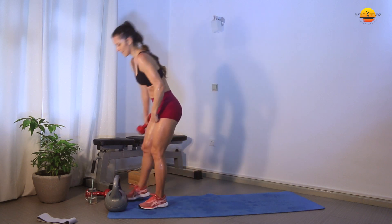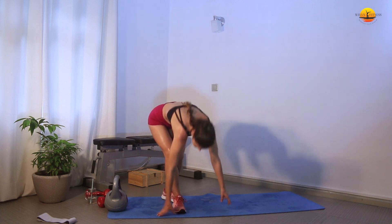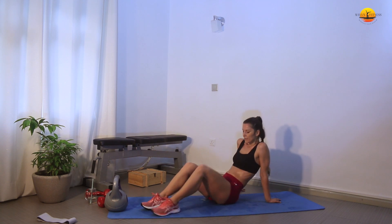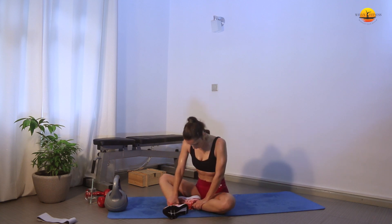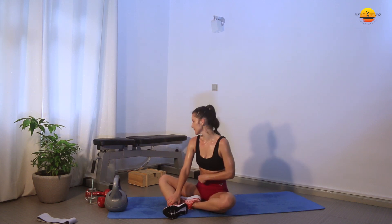That's done! This was something. I think this is one of the hardest booty and legs workouts we did — or it's just one of those days when you're really struggling. Sometimes this happens, right? It's not a big issue; you just have to listen to your body. Now we've got to do the burnout, so stay tuned.